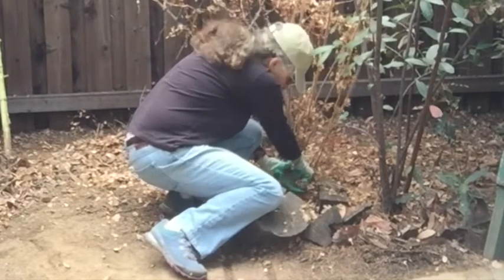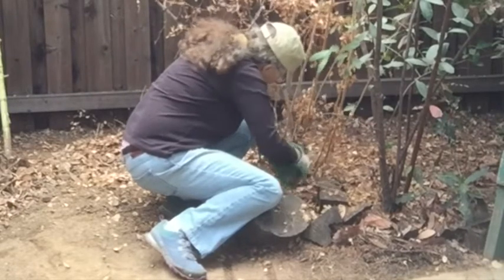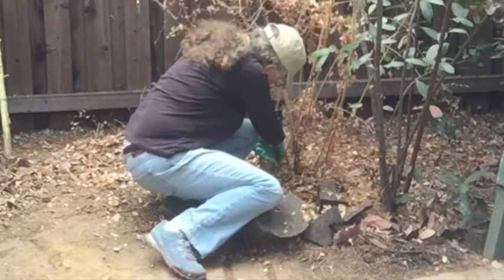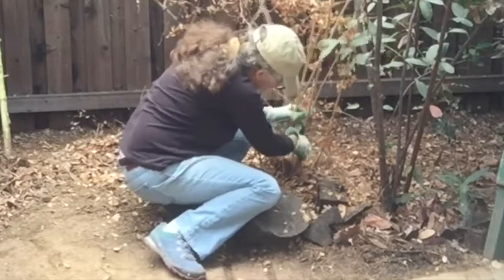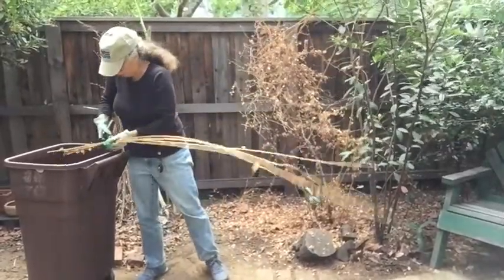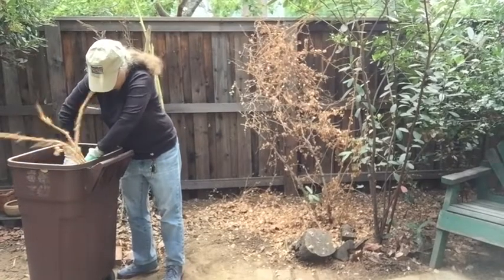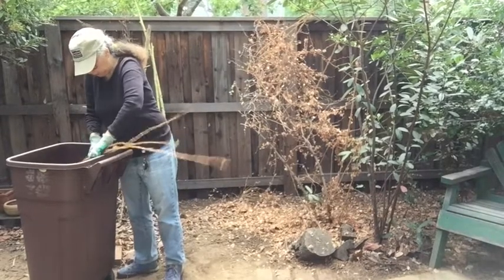Here's one I'm taking down right at the bottom. A couple more — two, three, four. Ouch. Five. Very prickly. So I've got all of these out of here. Ouch. This is a painful job. But if I were to let this thing go, then over time I'd really have quite a large thicket, and it would be that much harder.